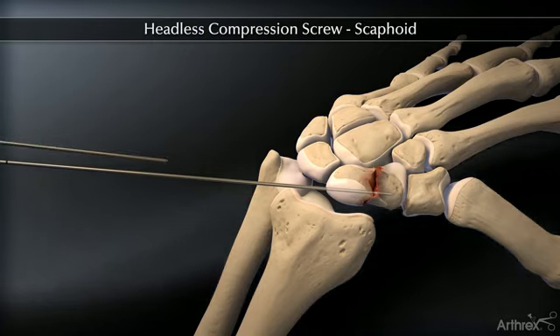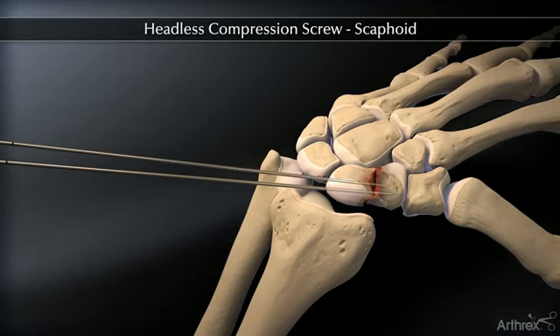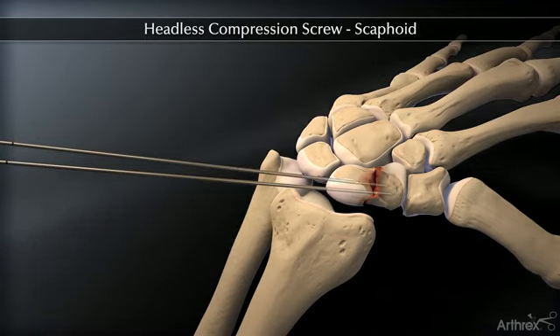If the fracture is unstable, it may be helpful to place a second parallel guide wire using the appropriate parallel wire guides.